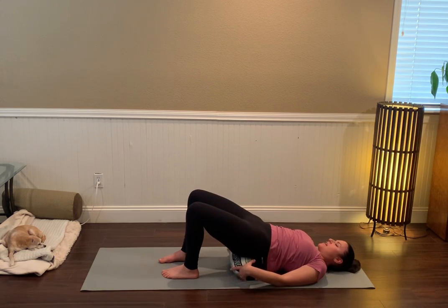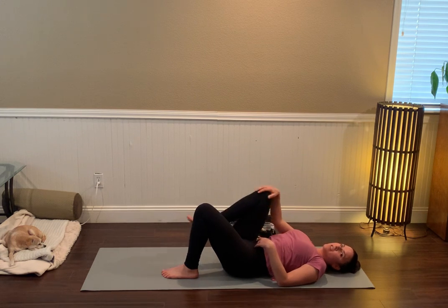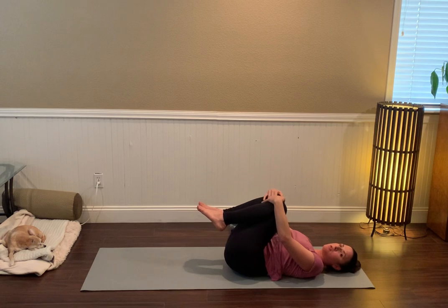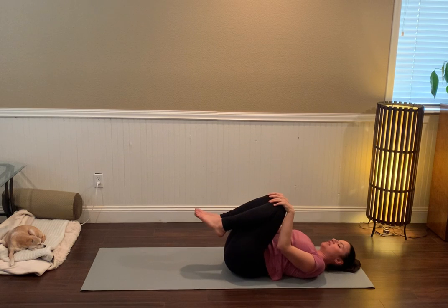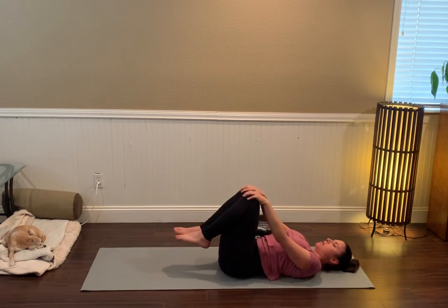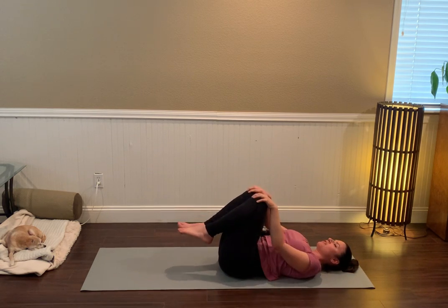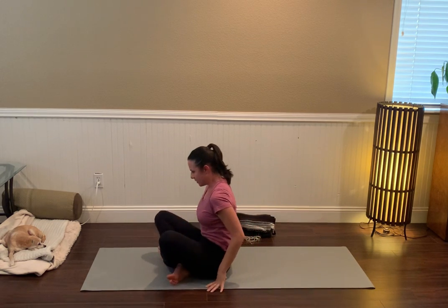Move the prop out from underneath you. Slowly bring one knee and then the other knee into the chest. It might feel good to bring a little movement — you could rock the knees side to side, or have them in tight. I like to grab hold of my kneecaps and circle the knees over the sacrum so you get a nice little self-massage for the lower back and the hips. When you're ready, rock forward or roll to the side to find a seated position.